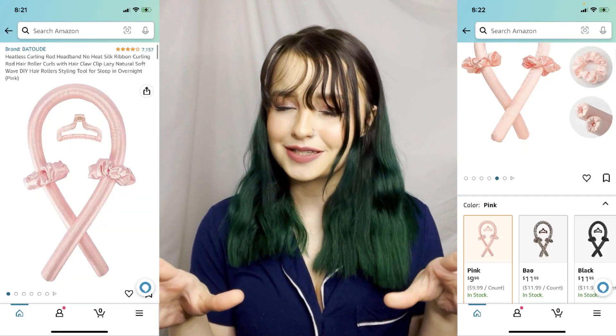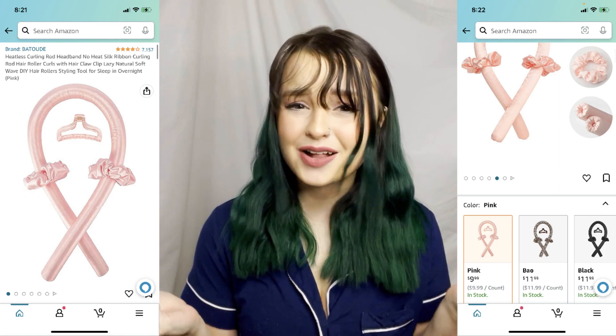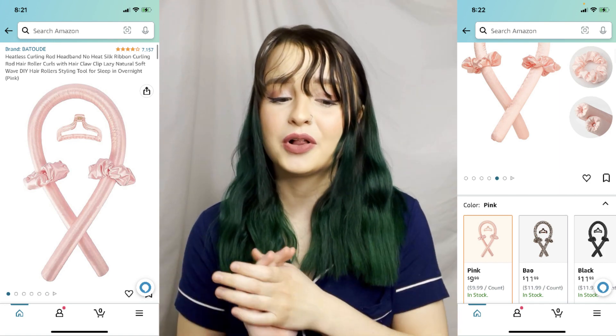There are actually two ways. One is completely free. The second way, I think the product I'm using is about $10 maybe. So either way, very affordable, and either way it's the same process. So you can do either one and follow along.